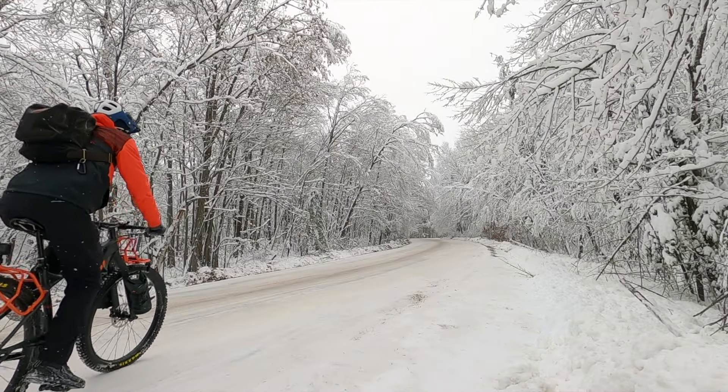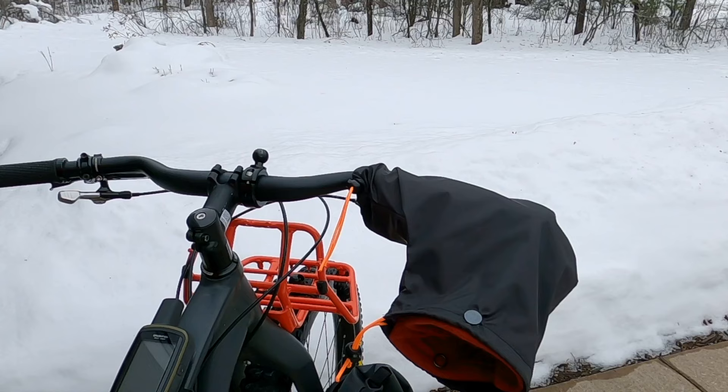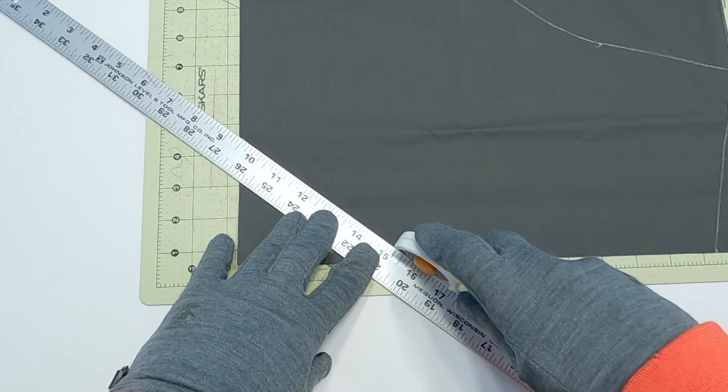Riding a bike outside in the winter is fun, but your hands can get very cold. A good way to keep your hands warm is to use handlebar mitts, which are also called pogies. This video shows how to make your own pogies to keep your hands warm.